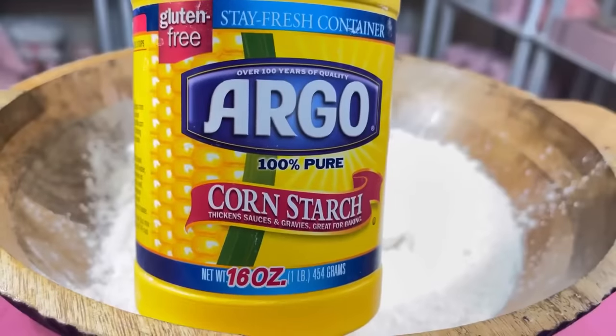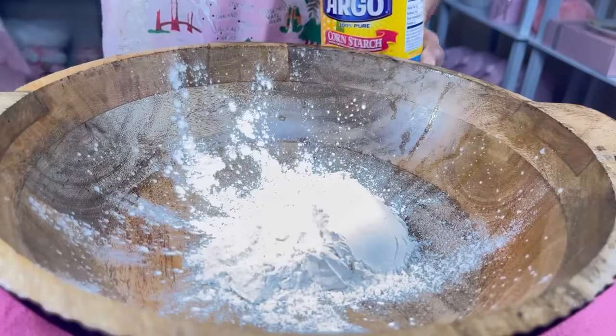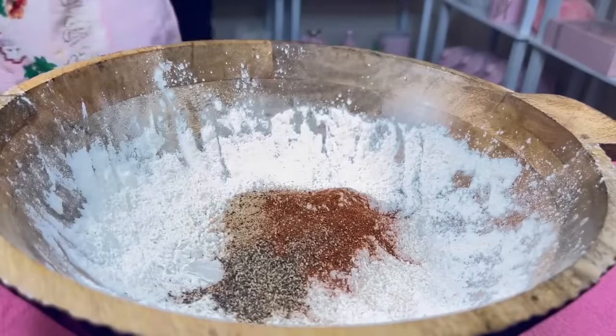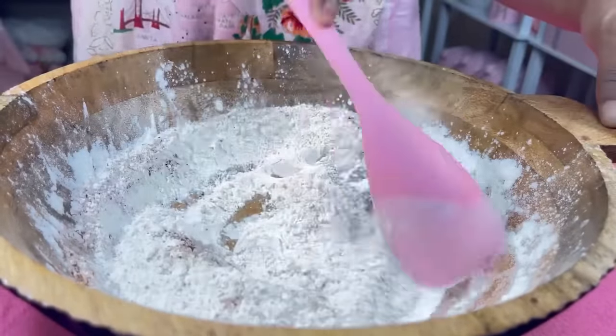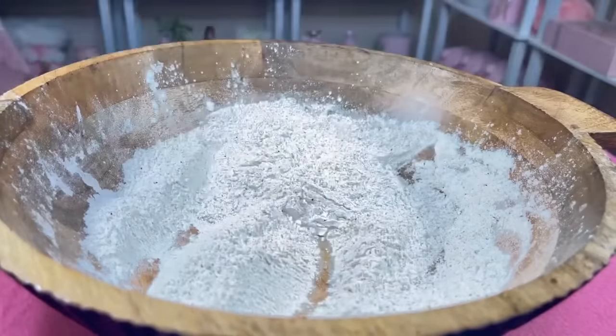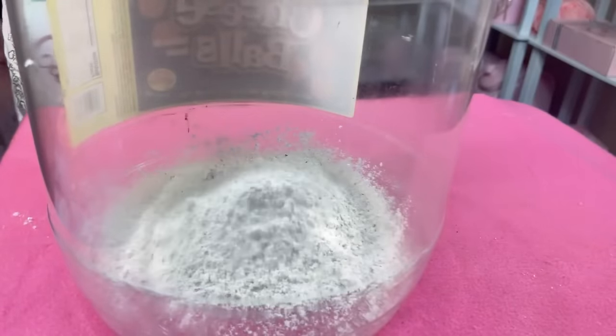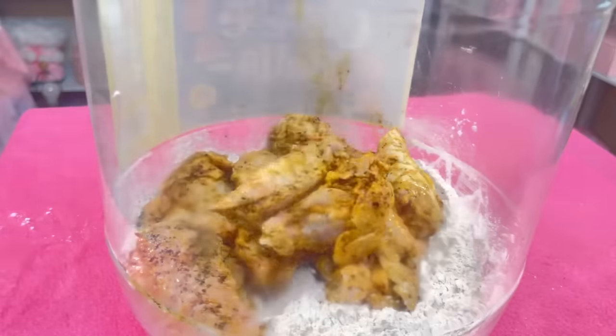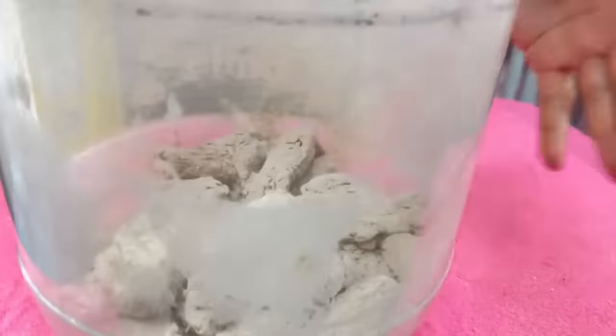For the best crispy chicken, I'm going to be using Argo cornstarch in a one-to-one ratio with the flour. I'm going to add the same seasonings I used on the chicken into the flour and mix that in very well. I'm going to use this large container to shake my chicken in so it will be fully coated. You know the brown bags your grandparents used to shake chicken in? Well, this large container is my replica. Shake, shake, shake.